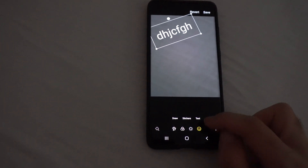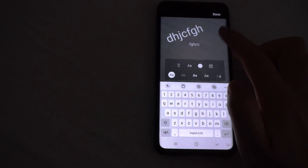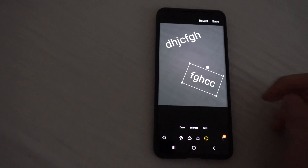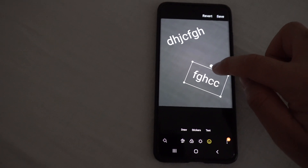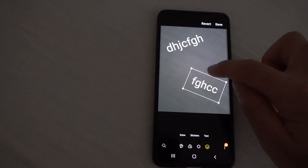If you want to add some more text, go back to text and type in whatever you want. Reposition it and make it larger. Now if you don't want one of those, tap on it and notice there is a minus sign on the top. Tap on that minus and it will delete that one.